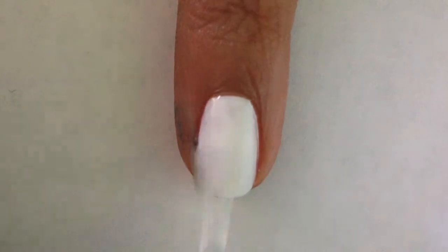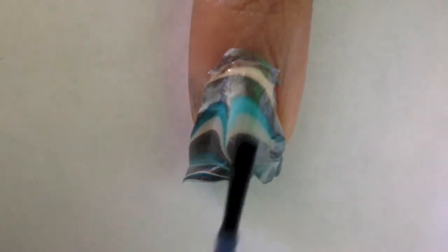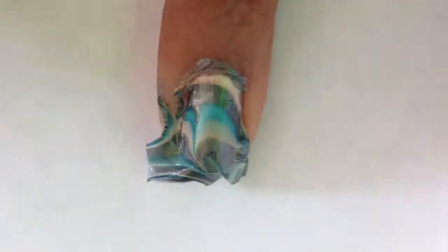Then apply clear polish to your nail. Place on the piece of the water marble. Before taking off any excess, finish it off with a top coat. Then file away any of the excess on your nail, or use a cotton swab and acetone and remove it.